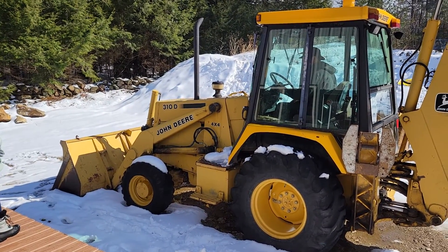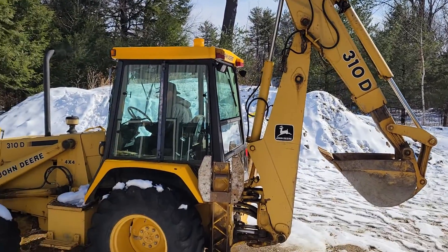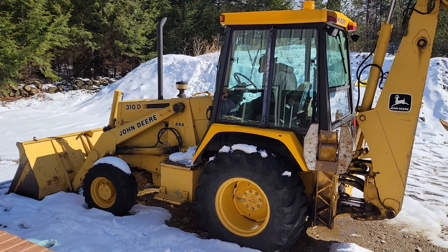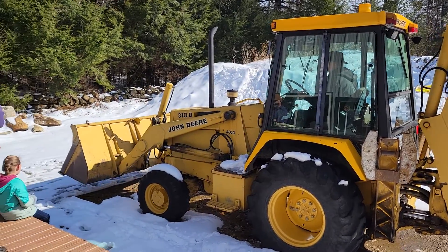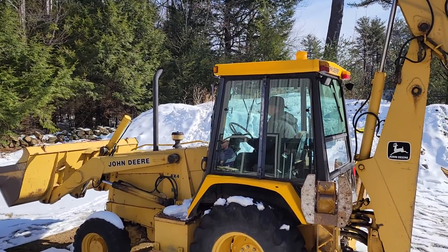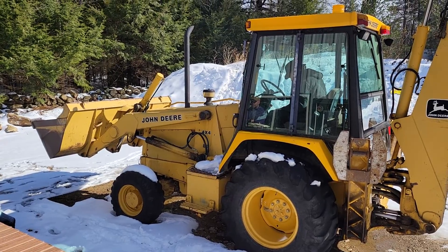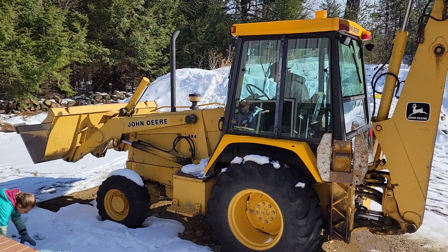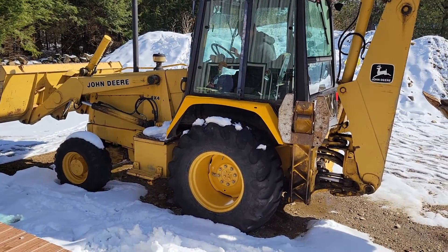Simon gets the backhoe going — what is that, a backhoe or a front-end loader? I don't know what the hell it is. Hey, backhoe, clear out — that thing is not even gonna feel you if it hits you. Don't even get near it! Holy crap. How does he know how to work that thing? Jesus, he never drove one of those in his life, has he? Watch her — she's leaning forward, she could fall.